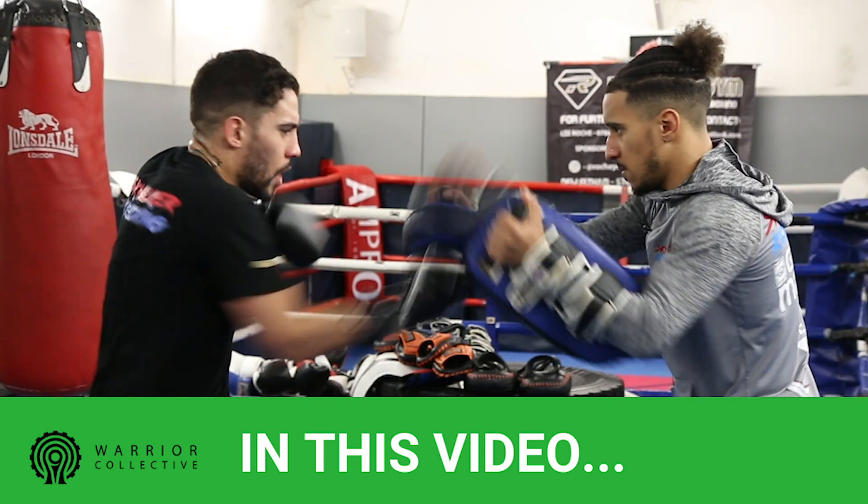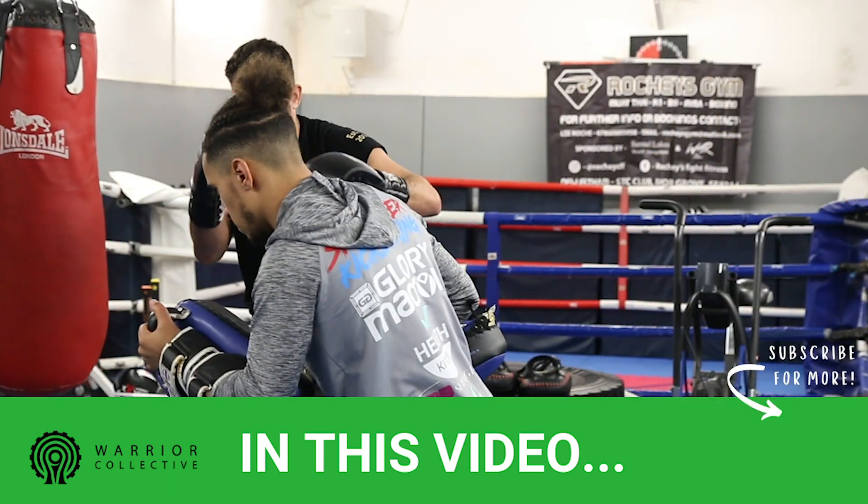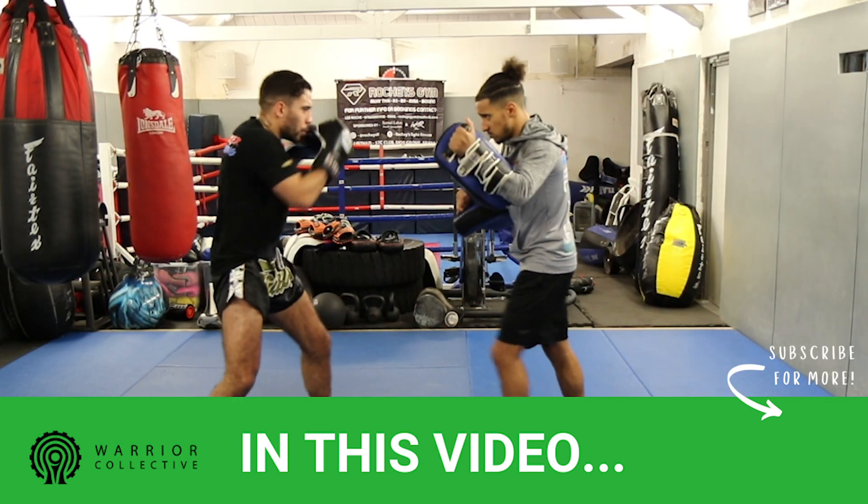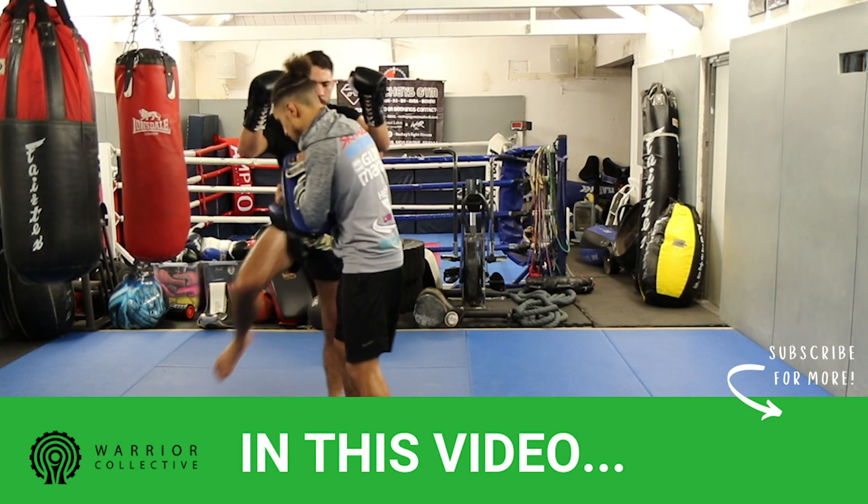Up hook, they step in, big looping hook, other guy hook, they come walking in, hook, right knee.